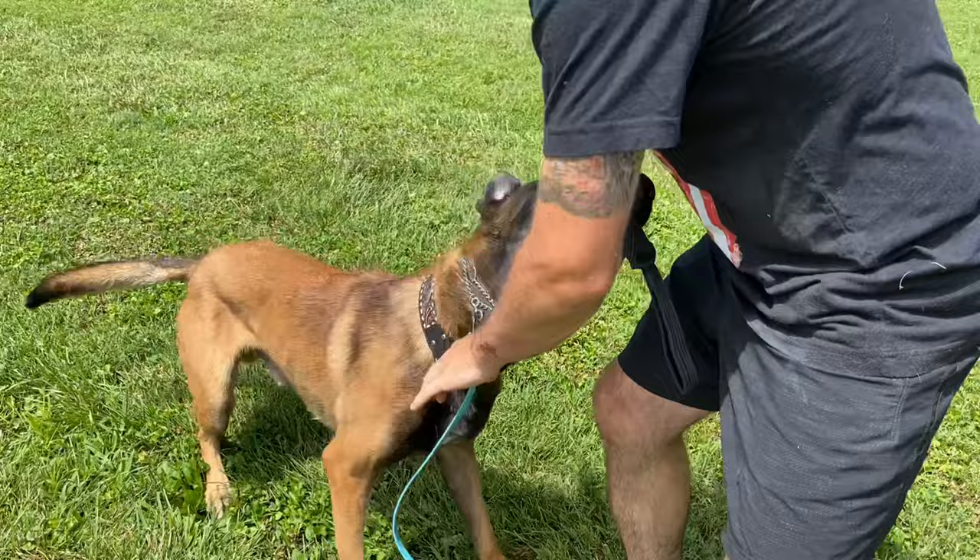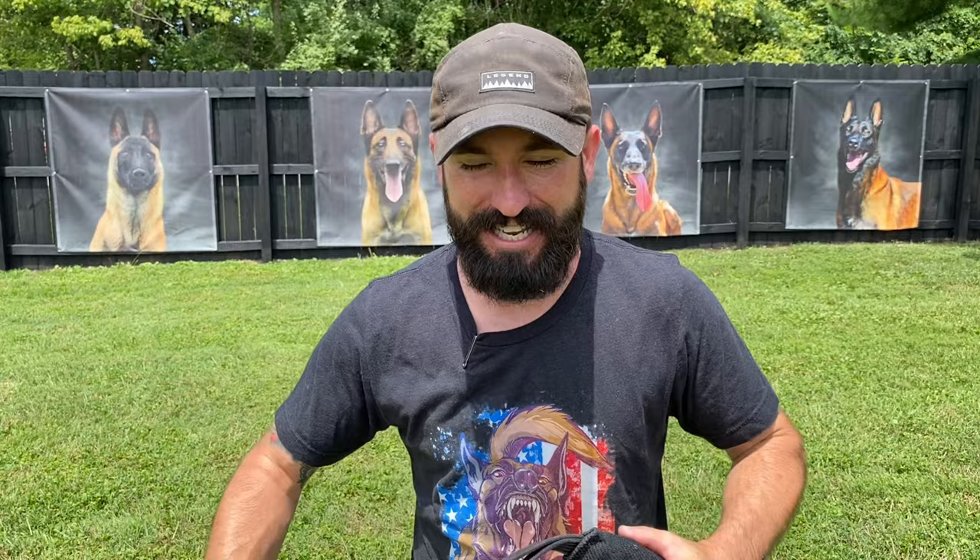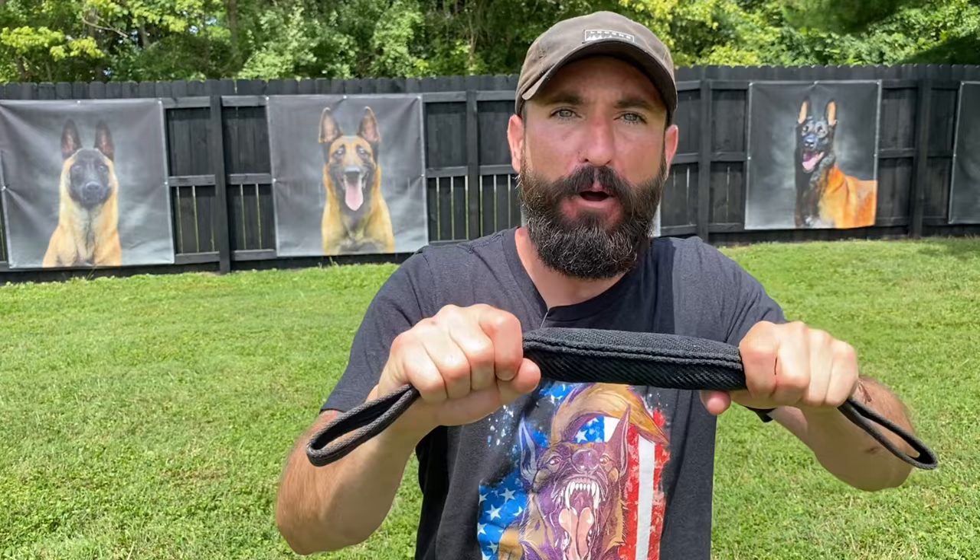General rule of thumb for tug: you never want to shove the tug into the dog's mouth. This is prey — this is supposed to be like a rabbit, and a rabbit doesn't launch itself into the mouth of a predator. So you don't want to shove it in the dog's mouth, but you do want him to get it all the way in the back and bite full. I'm giving him a little crack so he can crush it.